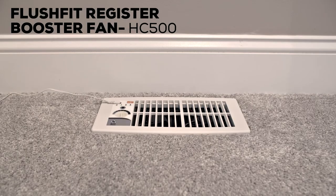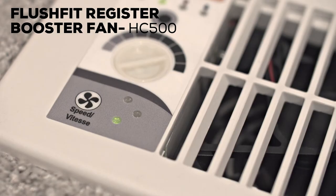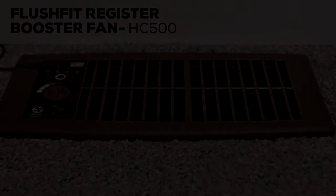It can also be used with larger registers up to 6-inch by 12-inch with purchase of the optional adapter plate. It has five fan speeds providing up to 132 CFM and is also available in two different color options.